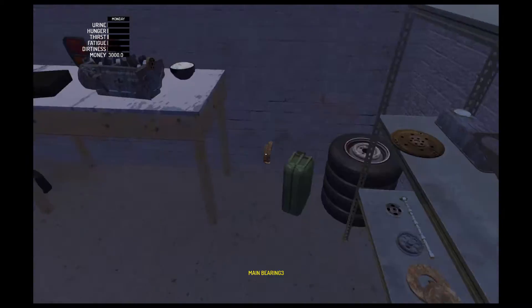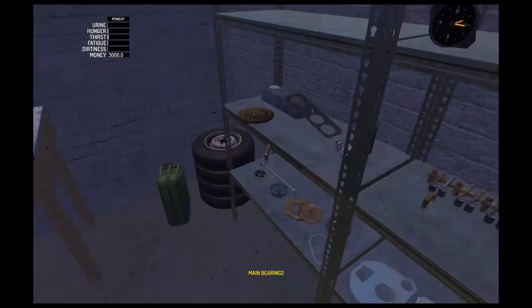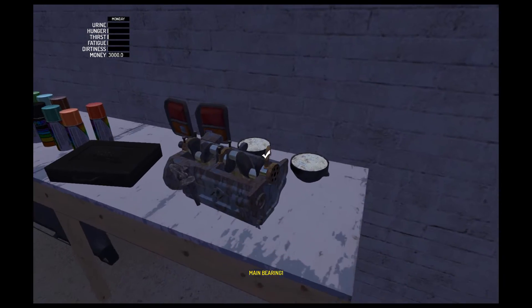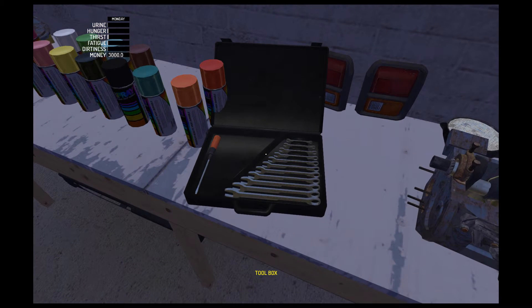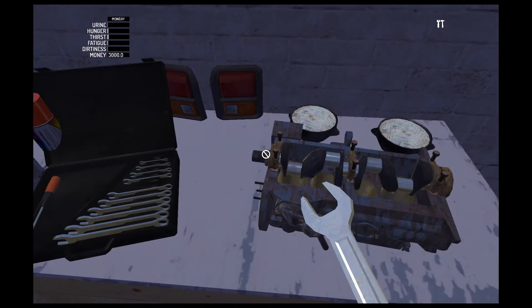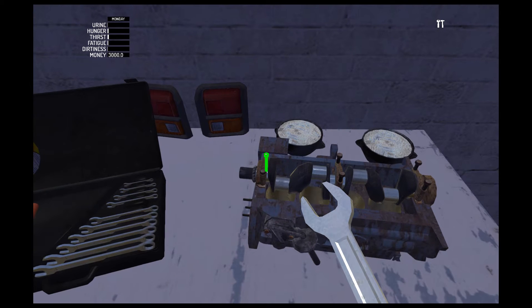We've got three main bearings here. Main bearings are 9mm and there's six of those. So tighten all those up.